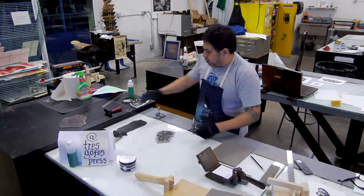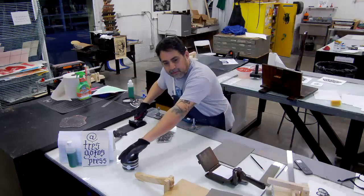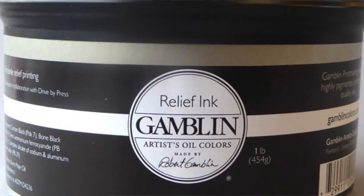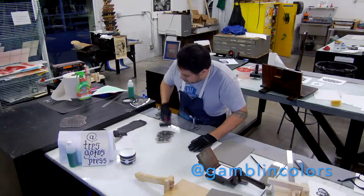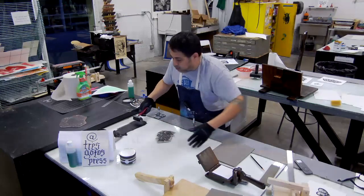I'm going to first print a linoleum to show you all. Here I'm using Gamblin textile ink — I helped develop the textile ink with my colleague Greg. They're not officially a sponsor, but Gamblin, if you're listening, it's your boy. This ink is fantastic: you can print on fabric, use it for patches, or just print on paper and use it for chine-collé.